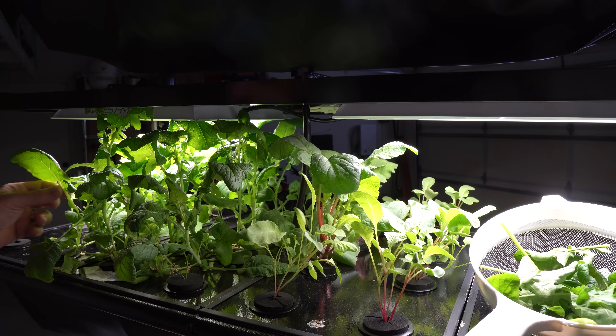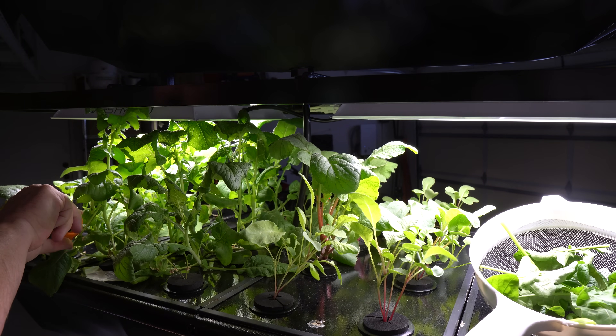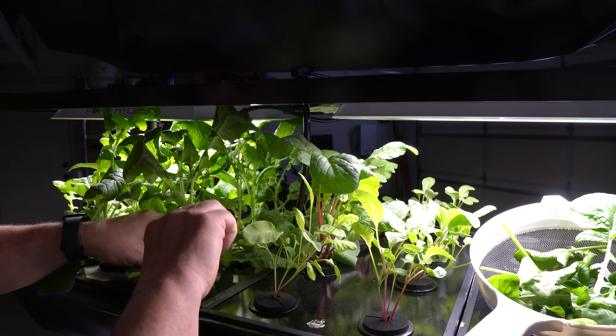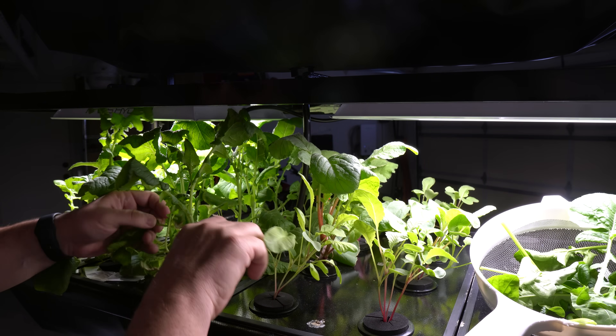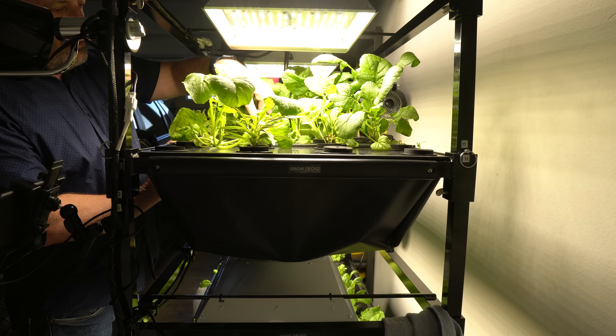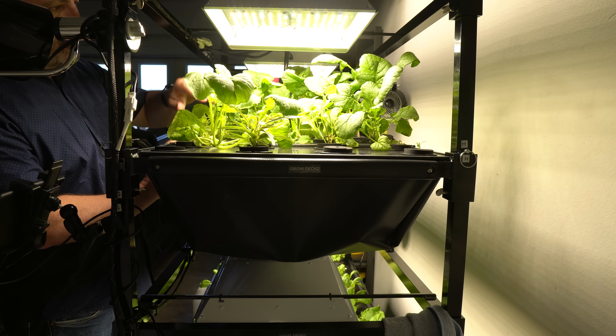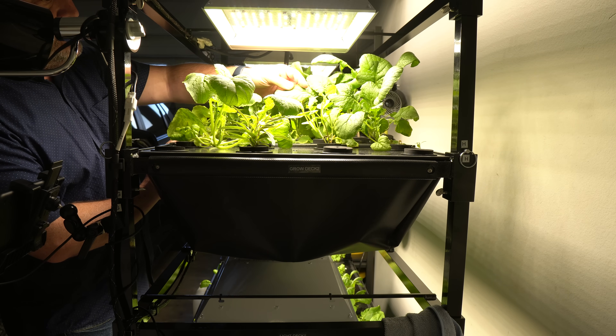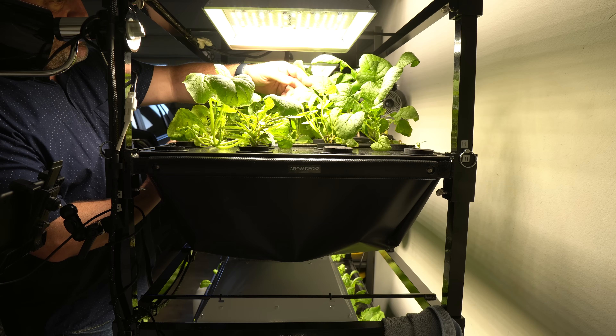A few days later, sprouts were evident, and after two weeks, I was ready to harvest around the edges. Eat'n Grow even supplies scissors for harvesting. After another two weeks, I was able to pull whole heads of lettuce out. The Vertical Indoor Plant Growth System uses NASA-studied aeroponic technology and is designed to be modular, automated, and durable, suitable for food production, hobby gardening, research, and other purposes.